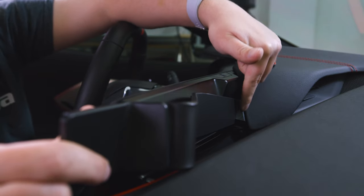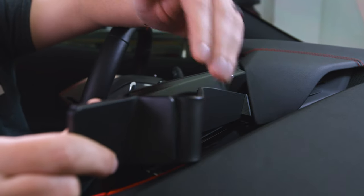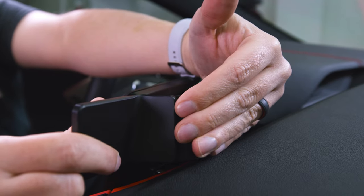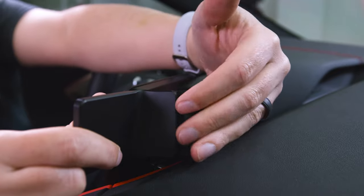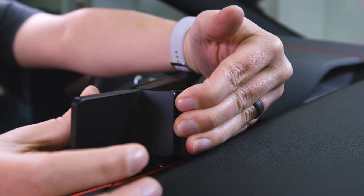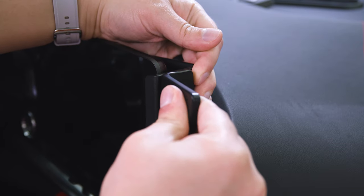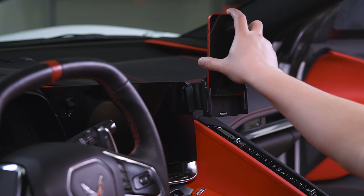Once you've got that seated in there and this block is pressing up against the soft piece of the dash, now we can install this side. To do that we're gonna put our fingers here, which is gonna make sure that this lip doesn't pop out. And then we're gonna press on the faceplate to get this lip around the front of the screen. There we go — now it's in place. We have a nice solid mounting platform for a custom ProClip device holder.